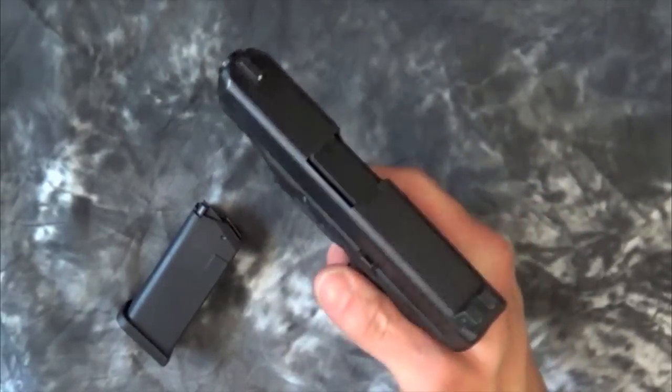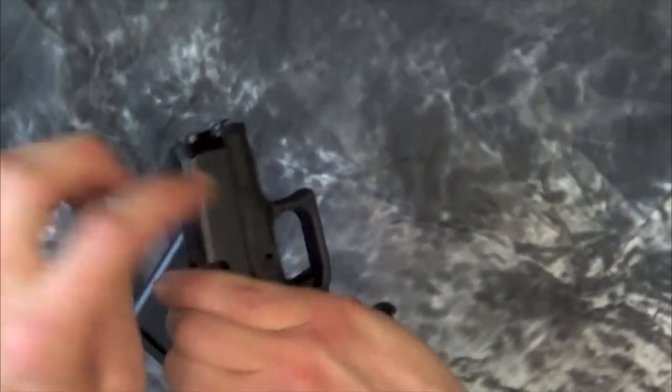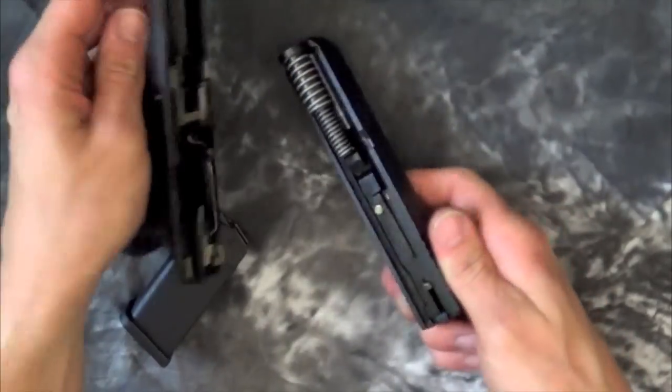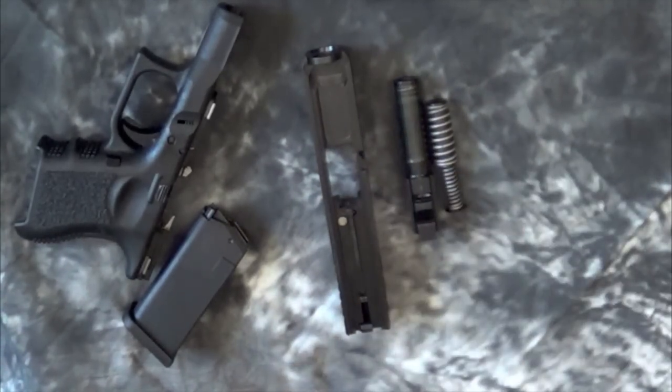We are going to let the slide go forward. You are going to point the gun in a safe direction and pull the trigger. Then you are going to pull back slightly on the slide about an eighth of an inch — there are tabs on both sides here, you are going to pull down on those, and the slide will come right off. Go ahead and pull your recoil spring out and your barrel out. That is your field strip Glock 26.